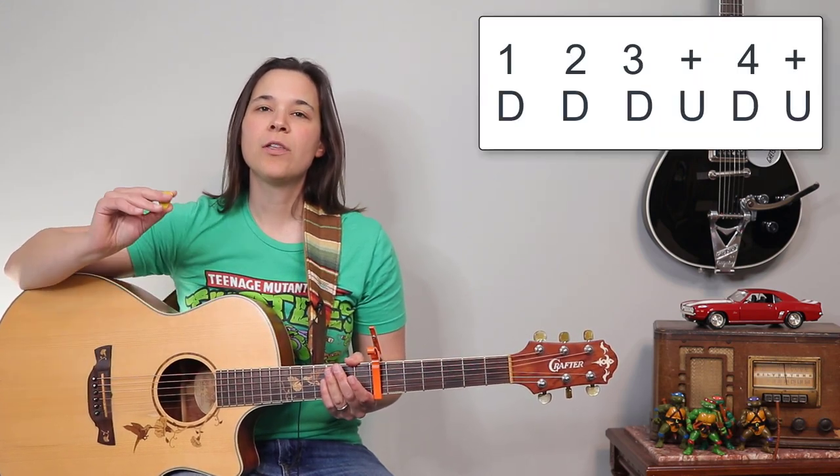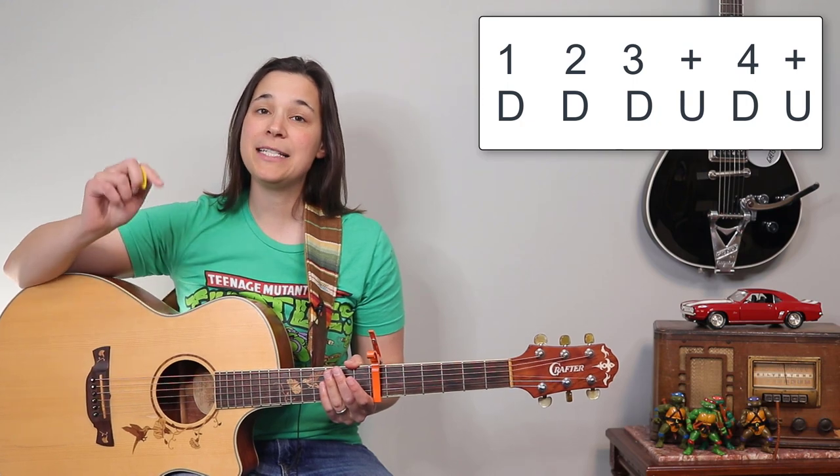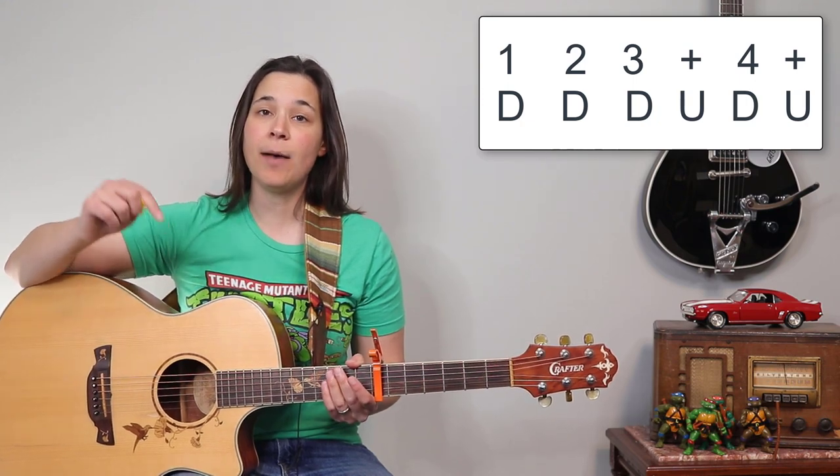Whatever chords you decide to use, the strumming pattern I'm gonna show you next won't matter. I'm gonna show you two different breakdowns of this pattern. The first one's gonna be: one, two, three and four and — so it's gonna be down, down, down, up, down, up.